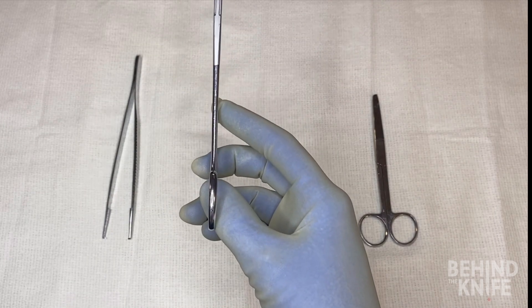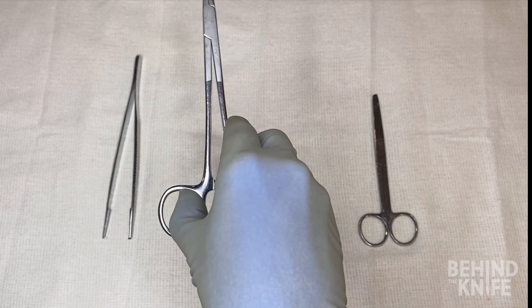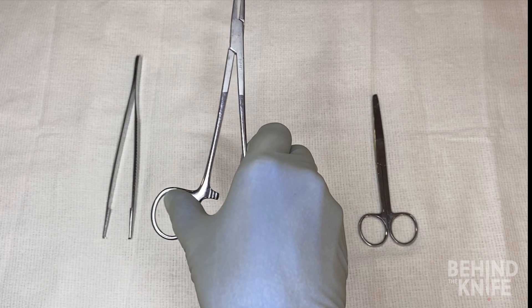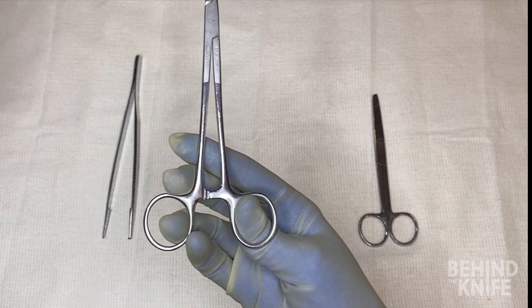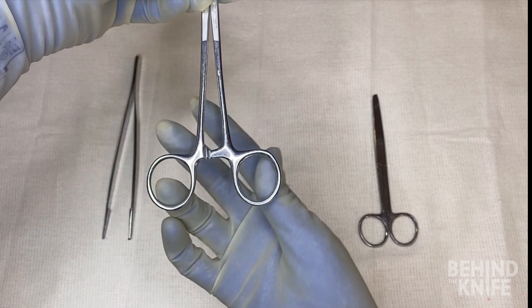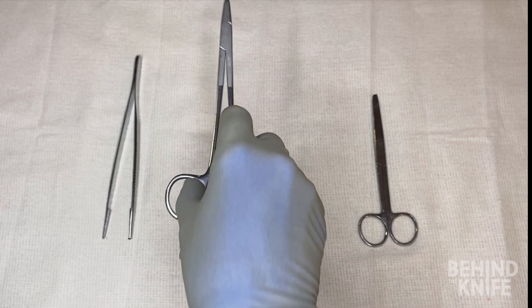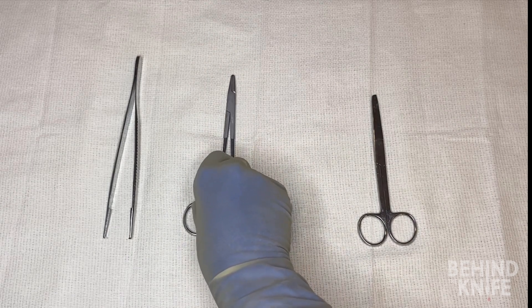For locking instruments, you'll want to push out with your thumb to unlock the instrument. You may see attendings or residents palm the instrument, but it's often best to utilize that technique once you have a good foundation of your surgical skills and feel comfortable holding the needle drivers with your fingers first.